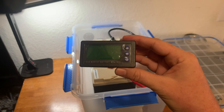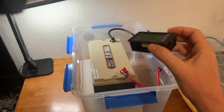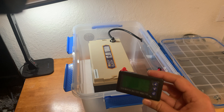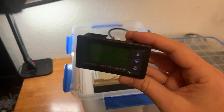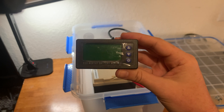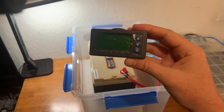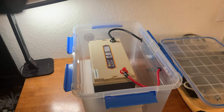Today I'm going to be installing this eco-worthy battery monitor in my DIY 100 amp hour solar generator build that I did about a week ago. The MPP solar inverter/charger I'm using is awesome and it's been working great, but it measures the remaining capacity of the battery using voltage, which, as you guys probably know, with lithium iron phosphate, is not a very accurate way to measure remaining battery capacity.